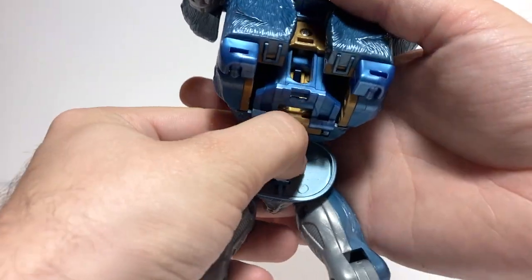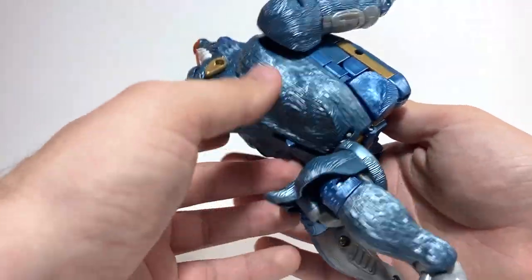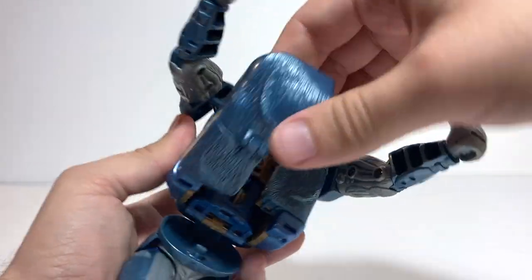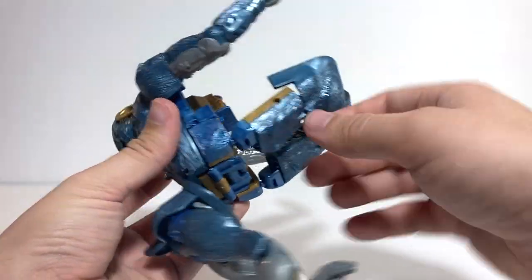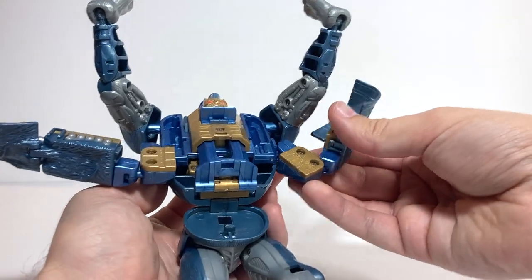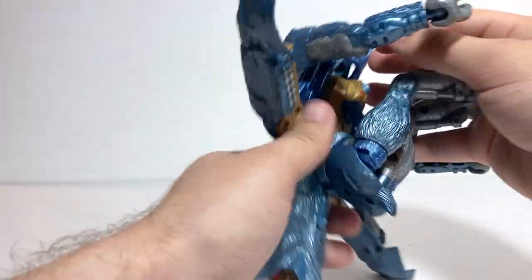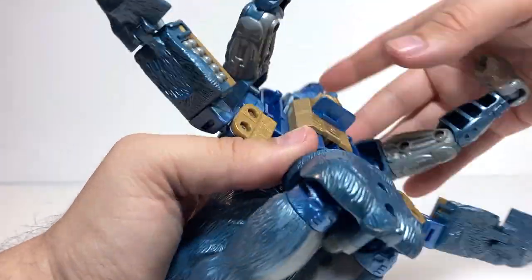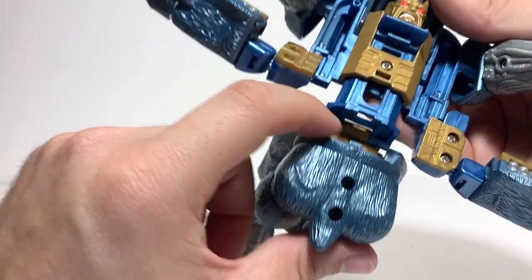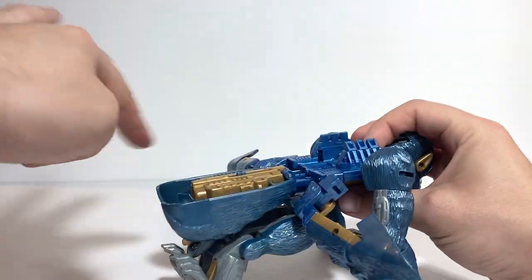He has this weird weaponized platform mode. You unhook him at the waist — that's also where his Maximal rub symbol is hidden in every mode. Then you take these panels, untab them by pulling the peg out of the hole, and bring them out. On these armatures there's a hinge that folds out to the side, then you bring this whole section around and rotate the waist. Take this entire section and slide it down just enough that this hole corresponds with the tab that hooked it to the waist.